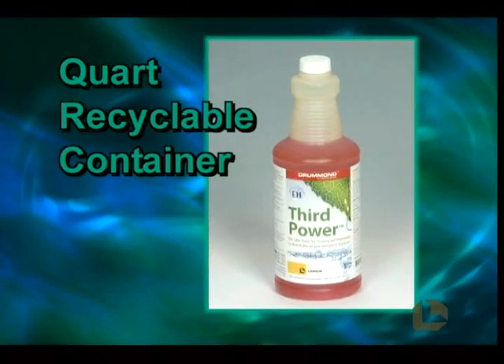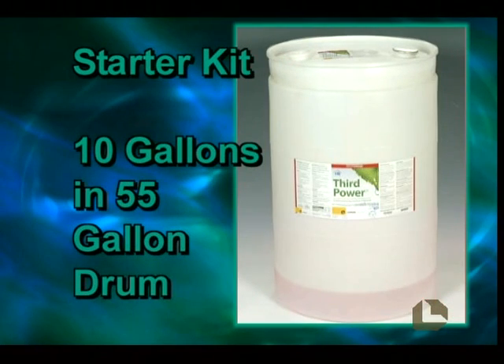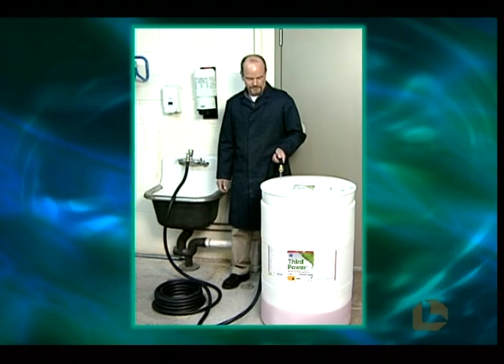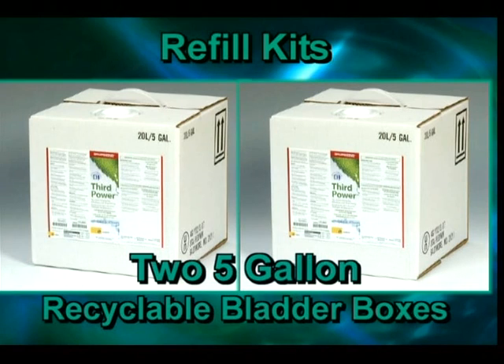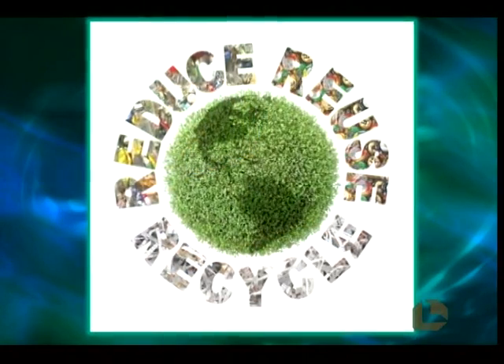Third Power's packaging has also been designed with the environment in mind. It's supplied in a super-concentrated form to reduce fuel consumption and shipping weight. The starter kit features 10 gallons and a 55-gallon drum — simply add water to make 55 gallons of Third Power. Refill kits are shipped in two 5-gallon recyclable bladder boxes, so the original drum packaging is reused to save money and energy. Third Power's packaging complies with all facets of the EPA's recommendation to reduce, reuse, and recycle.